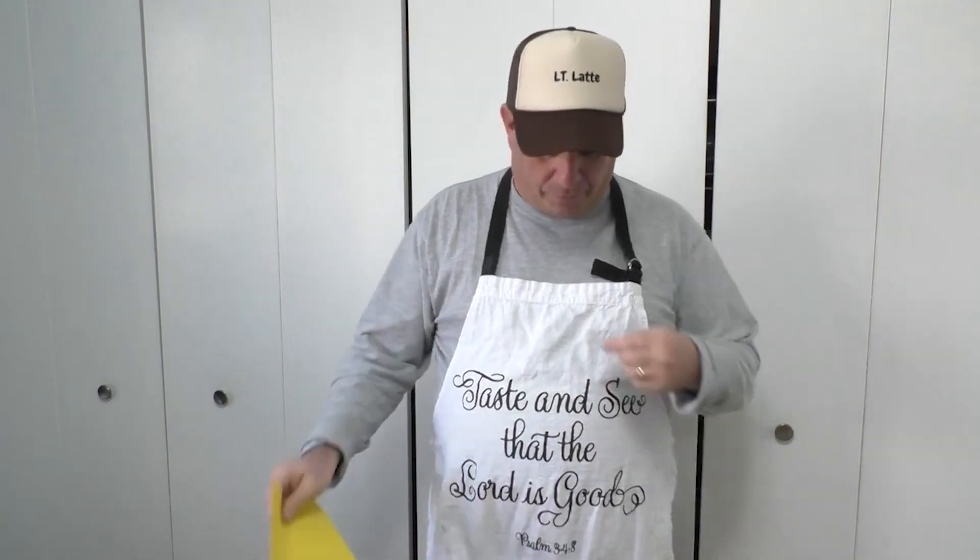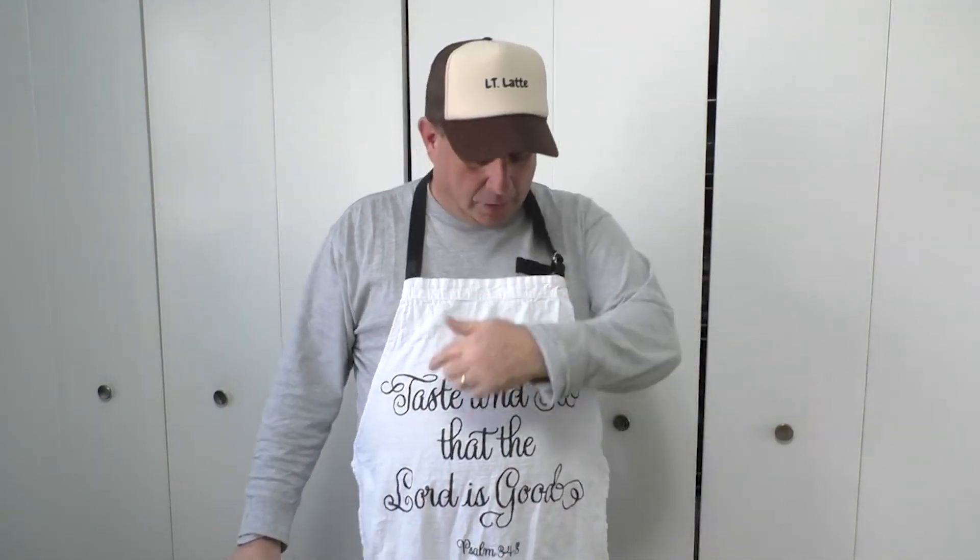It's Lieutenant Latte, and today I have a Bible verse for you before we start our cooking show called Taste and See that the Lord is Good.